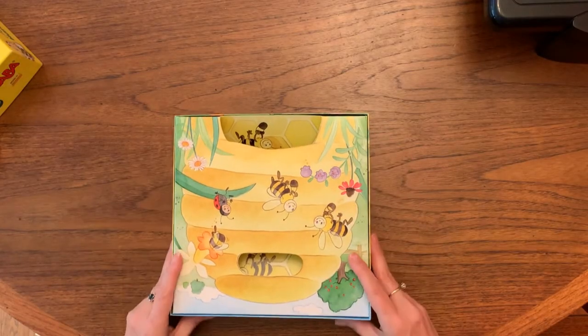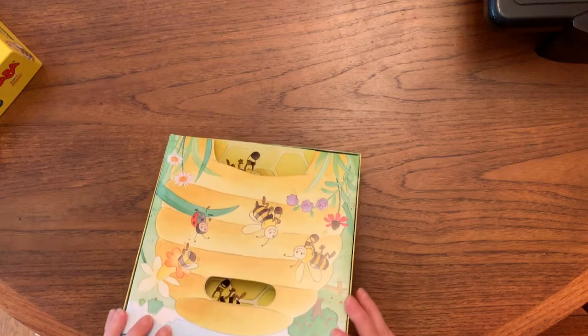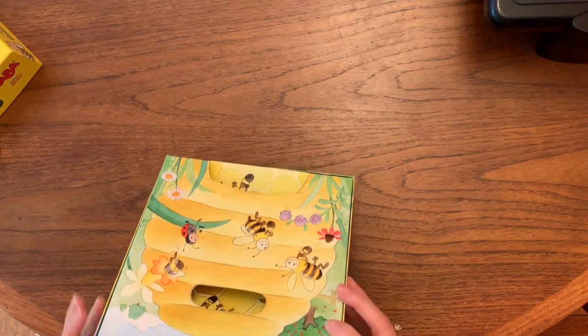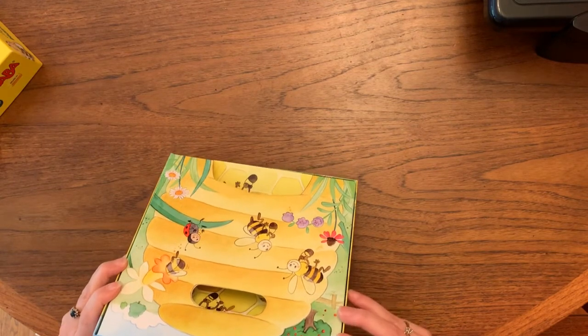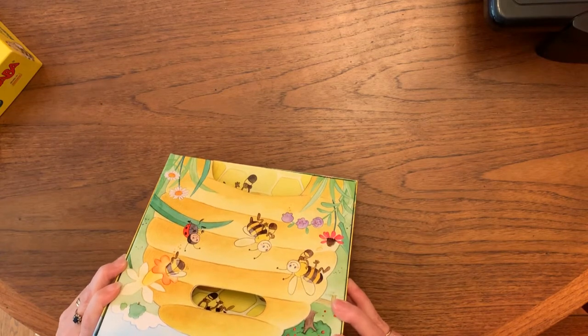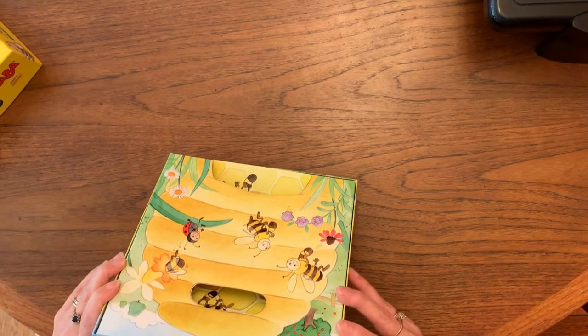As is the case with some of the HABA games, the box itself actually becomes part of the play. The box, which you can see here, looks like a beehive and is going to be where we put the pieces in the game — it will stand vertically.